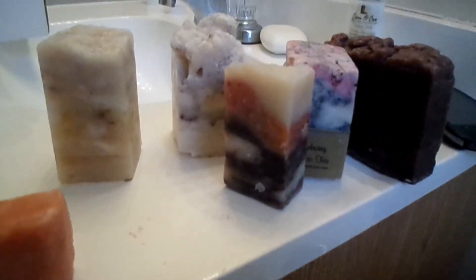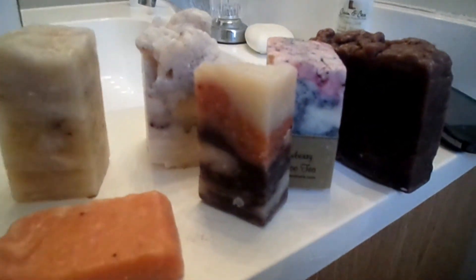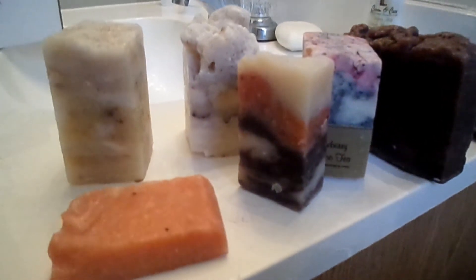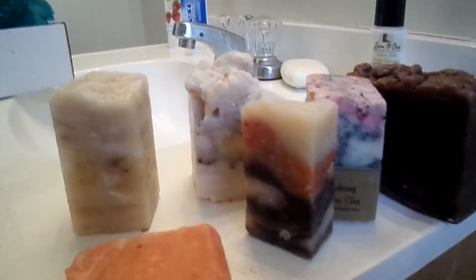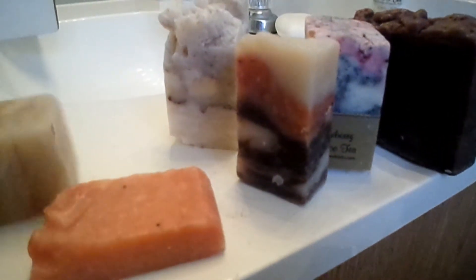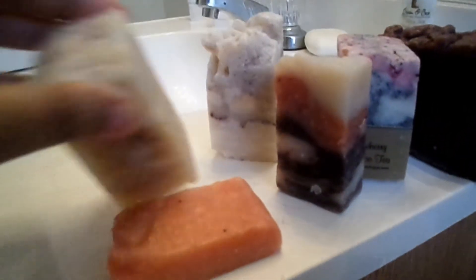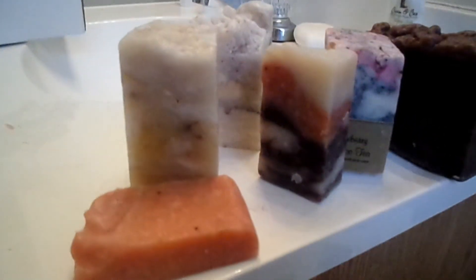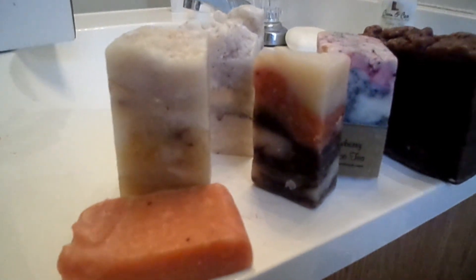And that is the Cream and Cocoa artisan soap box — that's everything I got. I love it. I love how big the chunks are. I'll definitely be cutting these in half to use them, instead of using the whole thing, because like I said these are heavy, big pieces. Thank you for watching and I'll see you next time, bye!